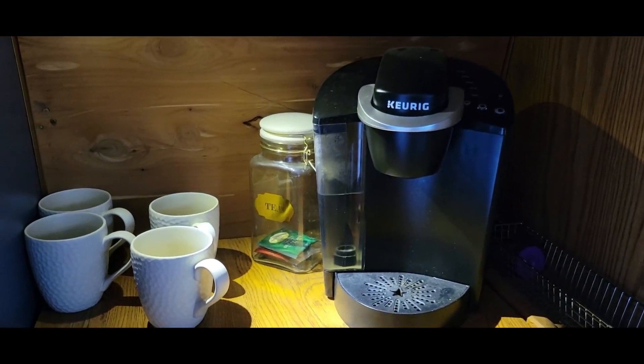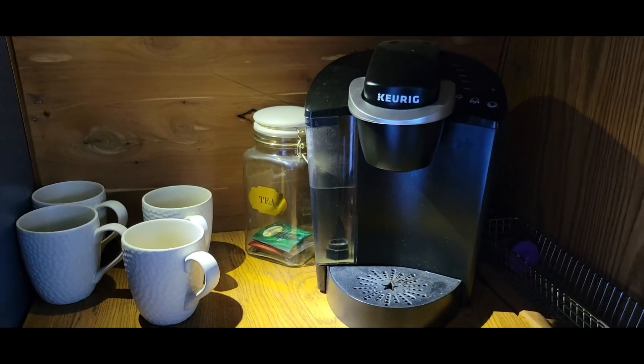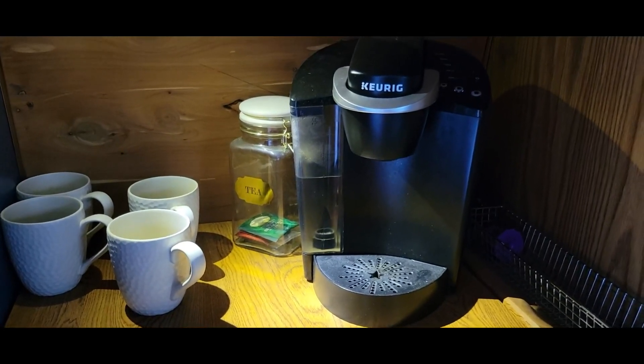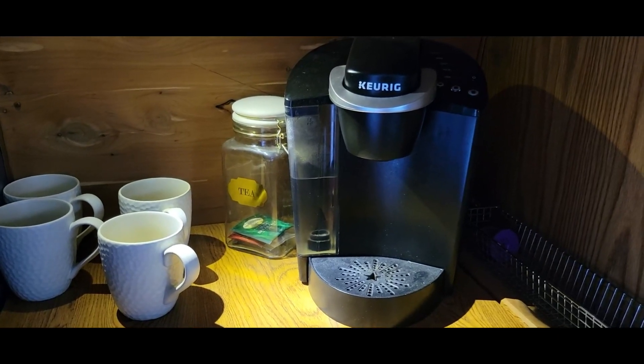Once the water is heated up and ready to go, it'll brew whatever size coffee you're looking for. Overall I've been really happy with it, so if you're looking for something in that realm I would highly recommend it.